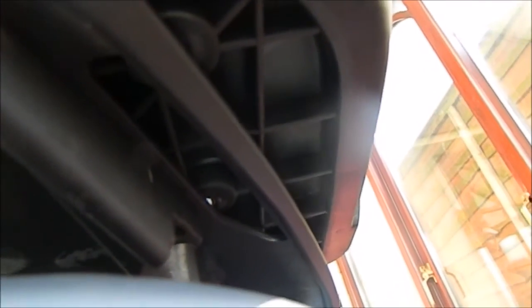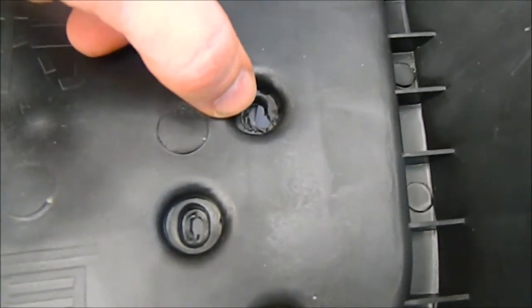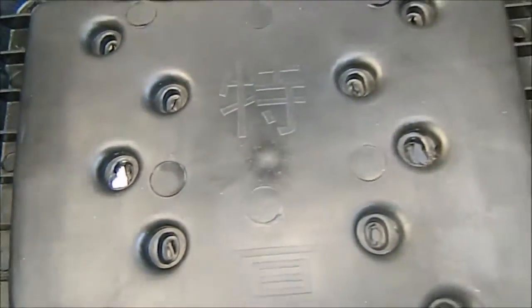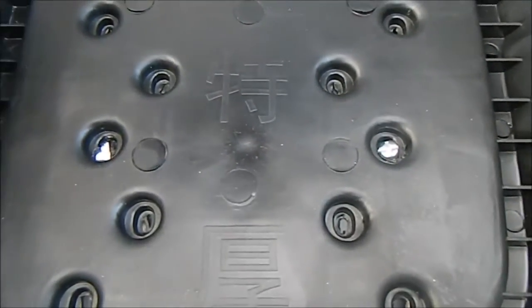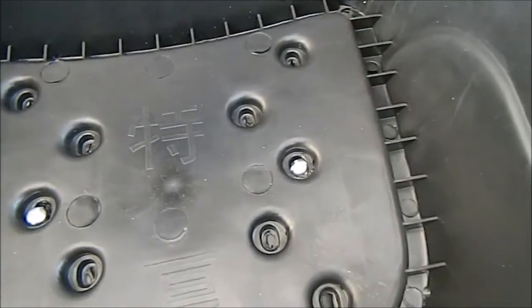I drilled to make the holes bigger — one there and one there. Now I will try to put the bolts in. One there, yeah, and another there. As you can see, all holes are okay now and everything is in the holes.